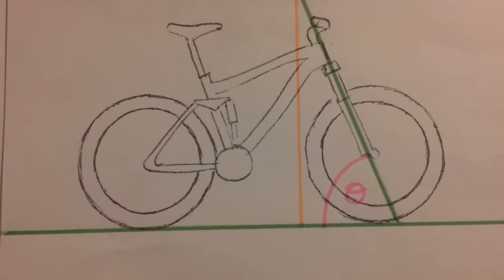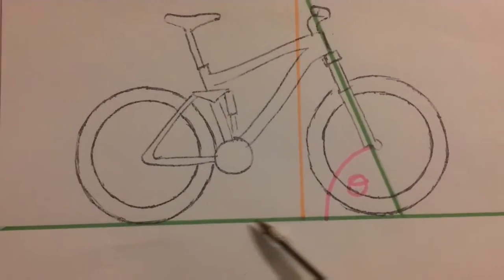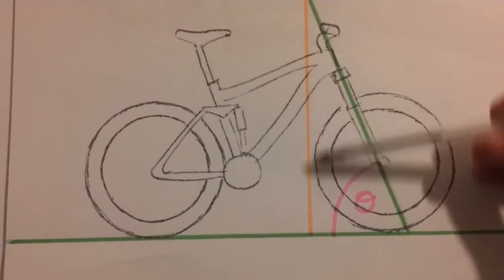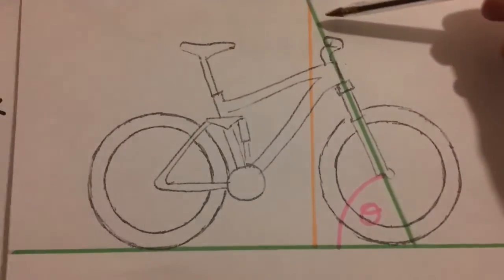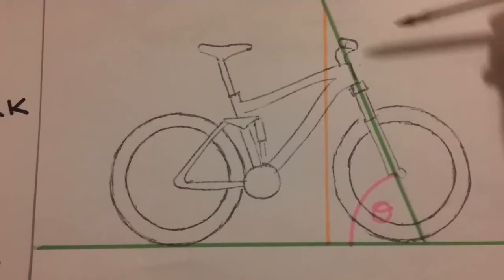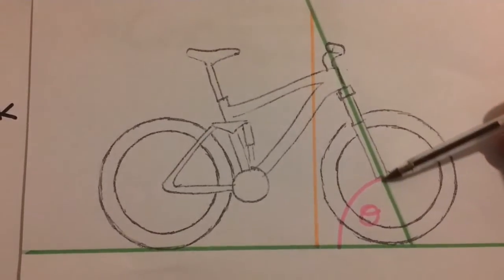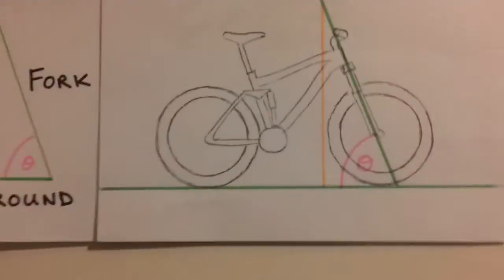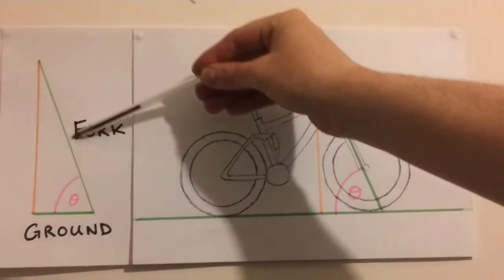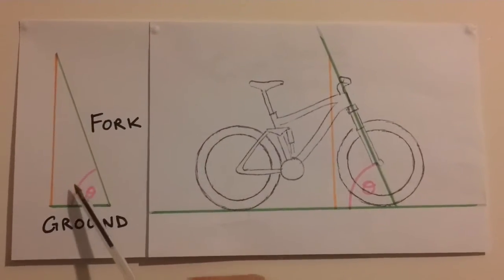The head angle of the bike is the angle that the head makes in relation to the ground. If we draw a line at right angles to the ground, we form a right angle triangle, and this is the angle that we're looking for. Note that the head angle follows the line of the fork. So we'll call this line 'fork' and we'll call this line 'ground', and this is the head angle.